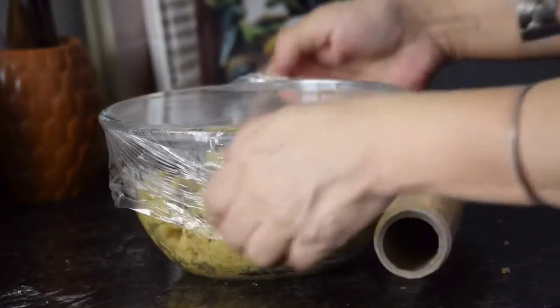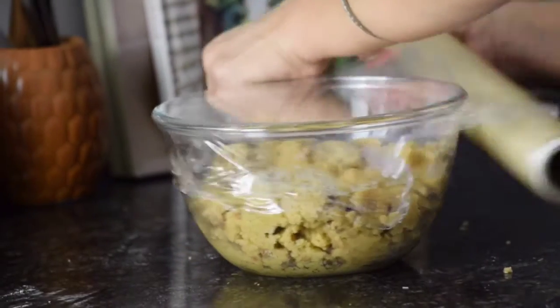Now cover this cookie dough with a plastic wrap and keep it inside the fridge for 1 hour.